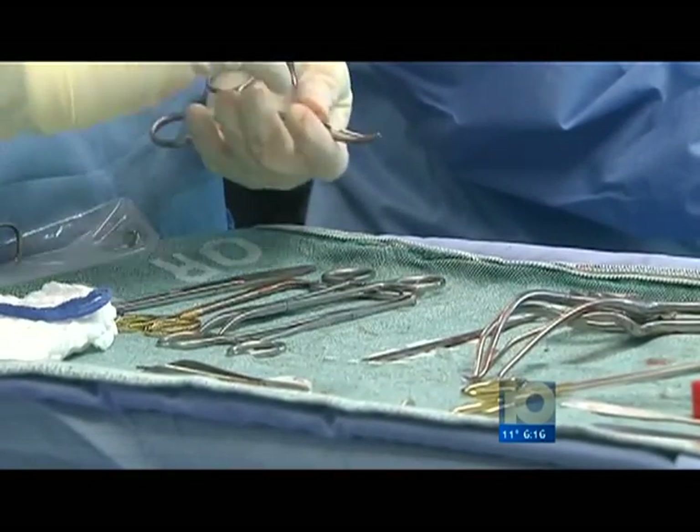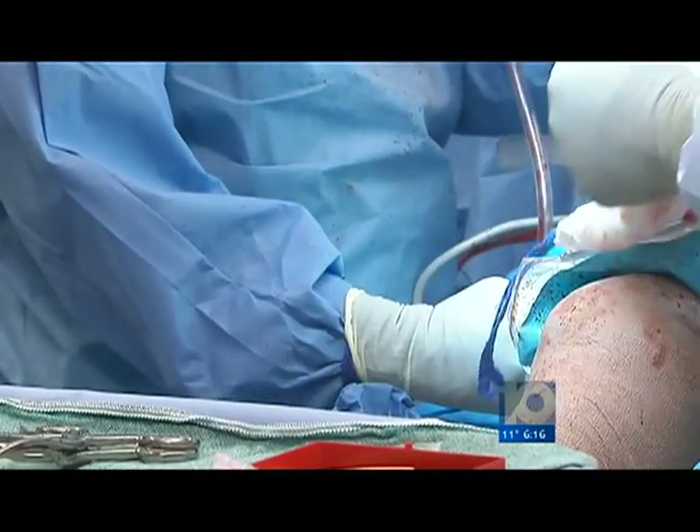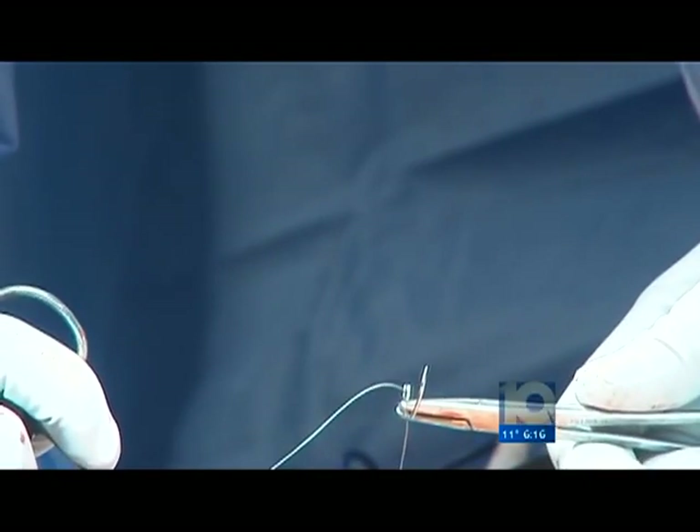So at Mount Carmel Medical Center, he's trying a newer repair. He borrows a bit of the quadriceps tendon from the thigh muscle, and then redirects it down from the kneecap over to the inner aspect of the knee, so that it functions as a tether to keep the kneecap from dislocating.